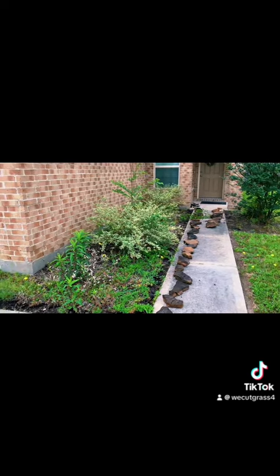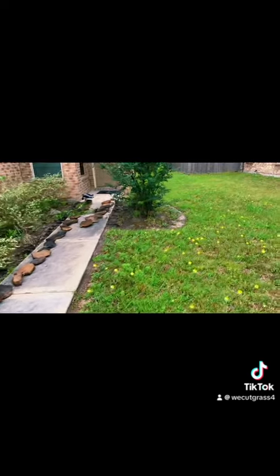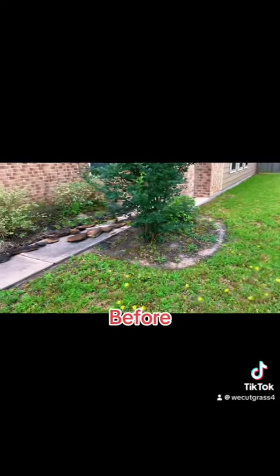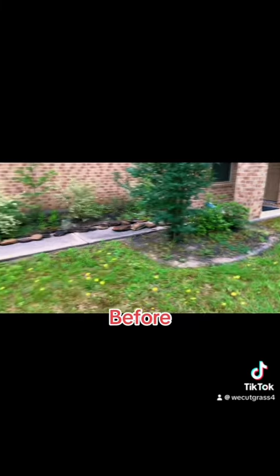I might shape up some of these bushes. We've got a couple of them dead. Got this one over here as well. I'll do a fresh edge on it. Might trim up some of these bushes as well.